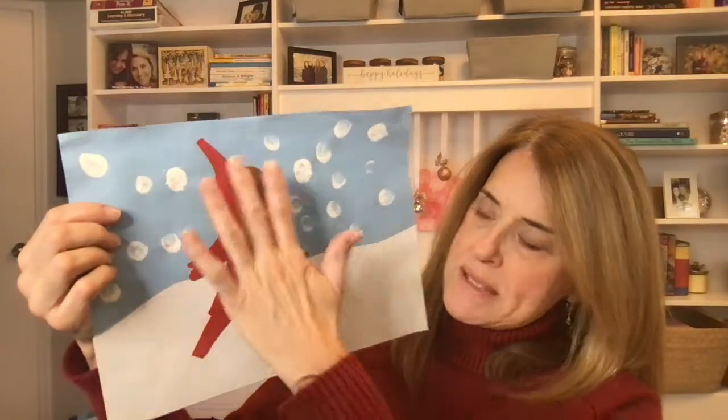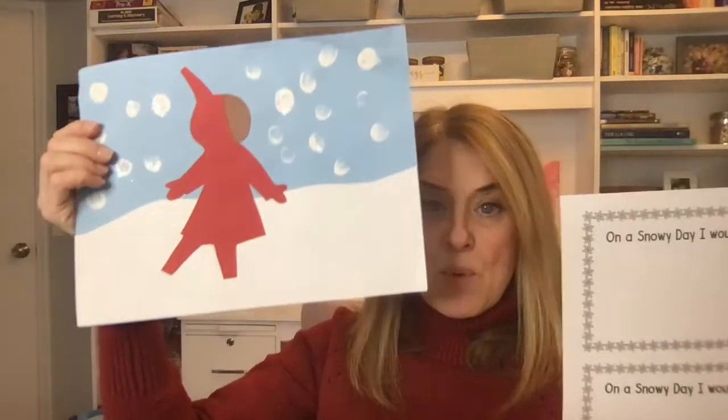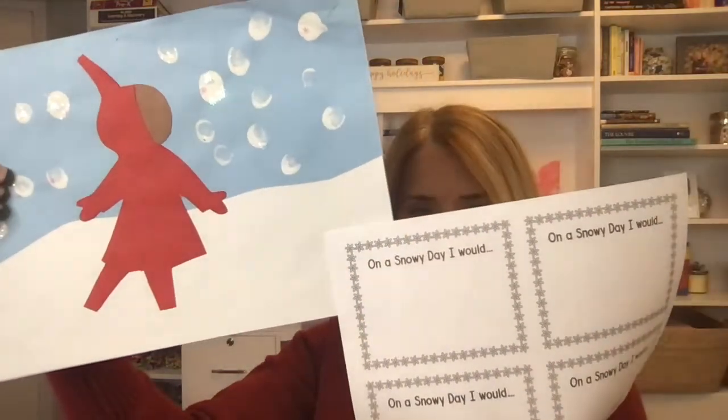They glue these elements on, use their finger to make snowflakes, and we add a little snow glitter. While they're working I ask, 'What would you do on a snowy day?' and write that on the little piece of paper for them with their name on it. We display these in the hallway — 'On a snowy day I would...' — and parents love to come by and see them.